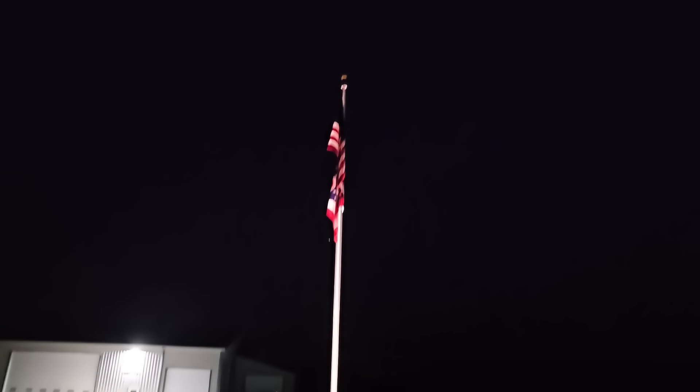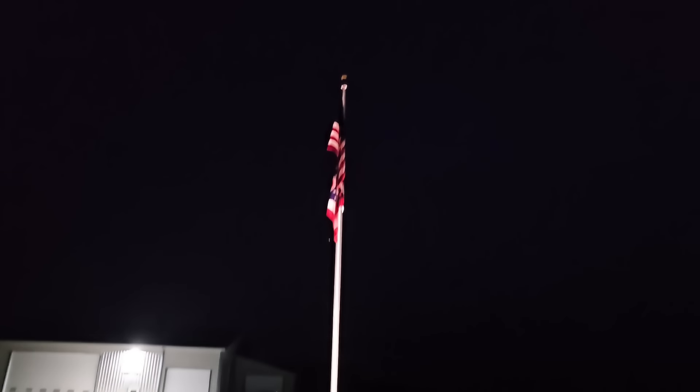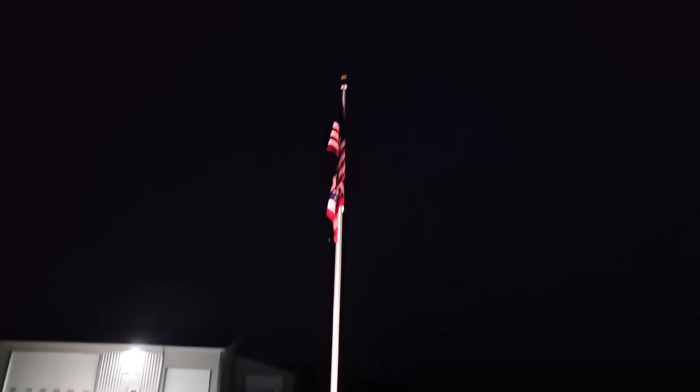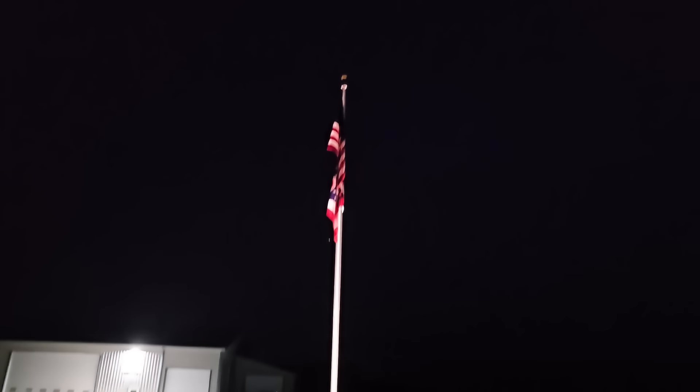We've got the pole lit up — kind of gets the flags but looks like we need to adjust a little bit. Actually that looks pretty good — I'm pretty happy with that. The flagpole lit up really nice. The state flag on the bottom is kind of blocking the American flag but you can still see it. I'm happy with it — that'll work.